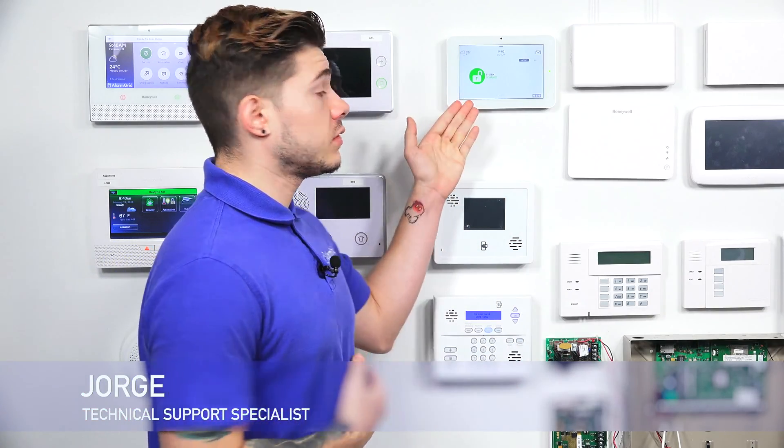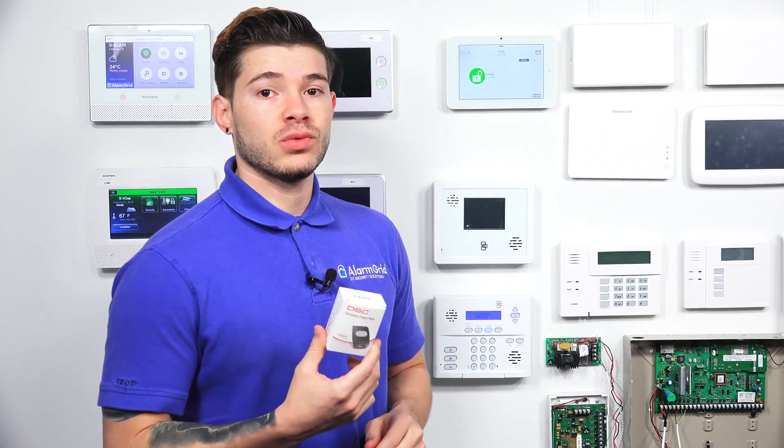Hey, DIYers. I'm George from Alarm Grid. Today, we're going to be working with the IQ2 Plus that has a PowerG Auto Board card built in, and we're going to be learning in a wireless panic switch.